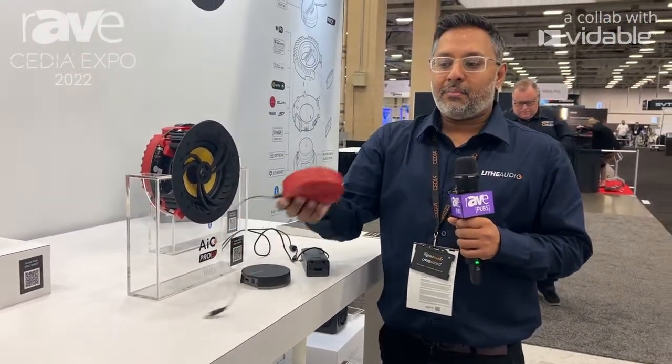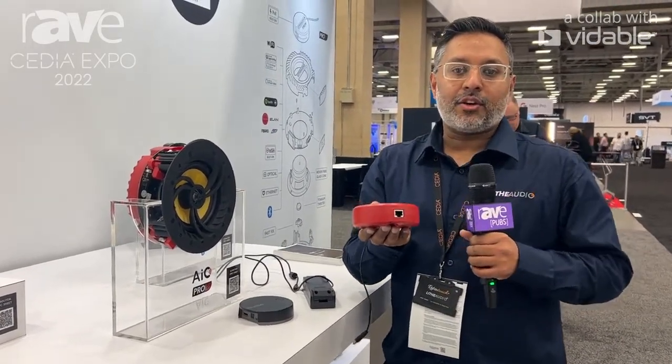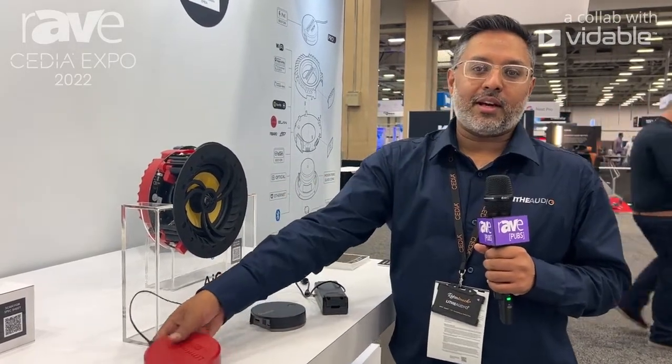You also have the option to power these via PoE. It's PoE++, so you just need a switch or an injector that supports PoE++ and that will power the speaker as well.